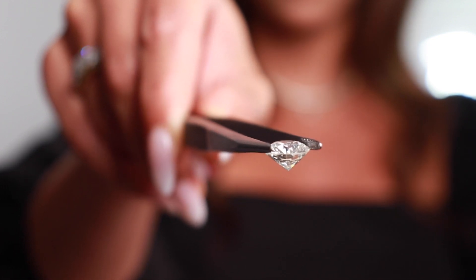When you look in, it kind of looks like a little dot. They have a smaller table facet — that facet at the top of the diamond — and a steeper crown angle, which is the angle from the table to the girdle.